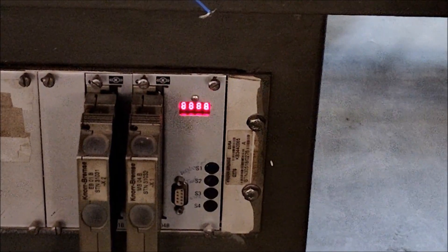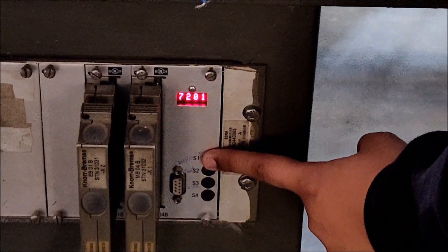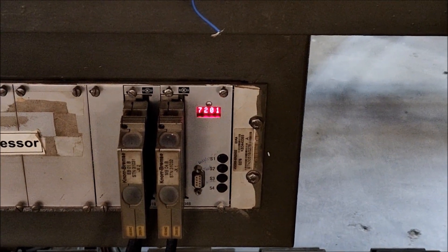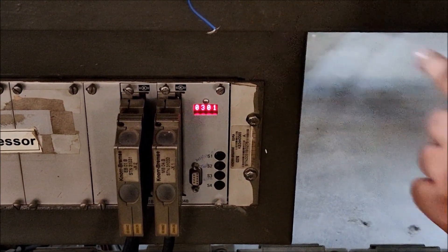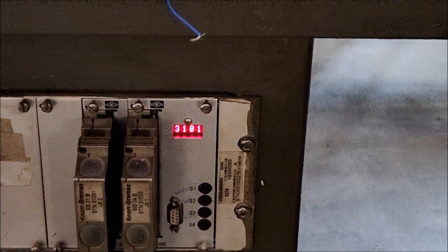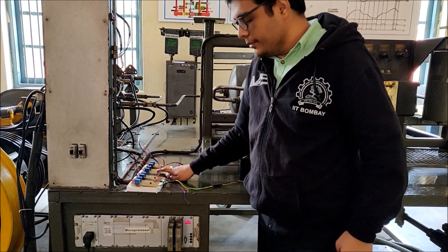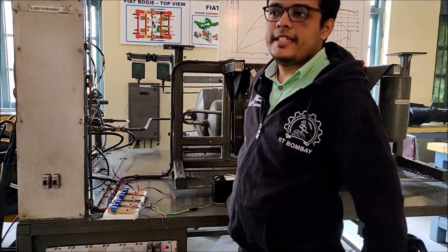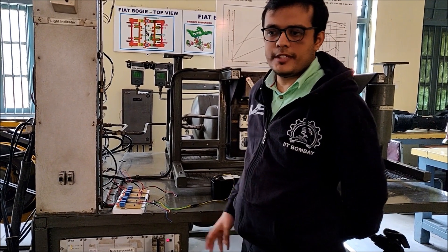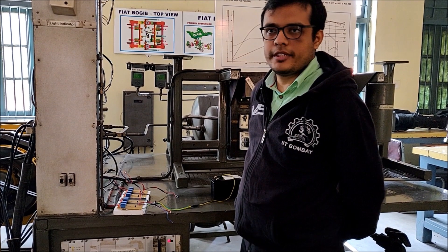After the microprocessor reset, there is one error in the system. Code 3101 means that sensor number 3 is disconnected. So we have seen that once we disconnect any sensor, we get an error. When we disconnected sensor 2 we got code 2101, and when we disconnected sensor 3 we got 3101.